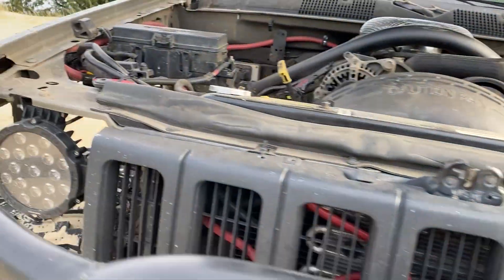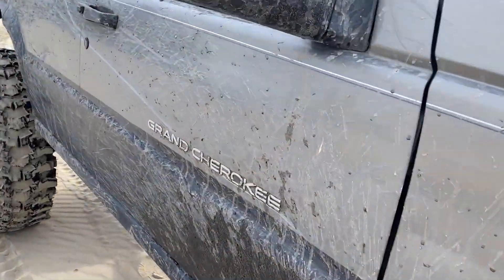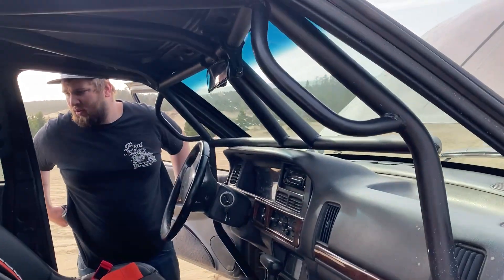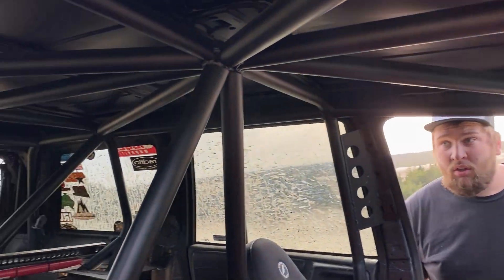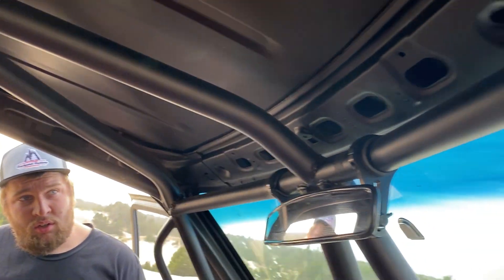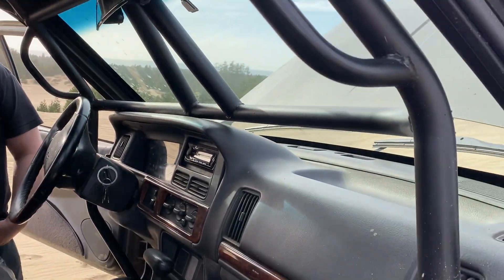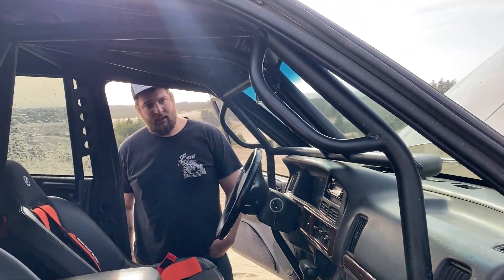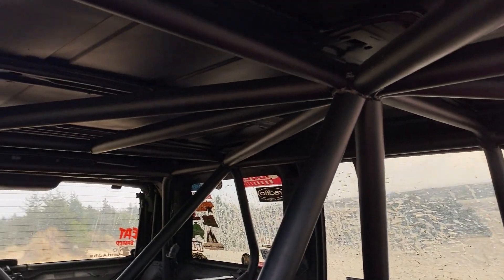Let's move to the interior because there's some goodies in there. It's some solid cage work — everything's all nice and bent like it's supposed to be, unlike mine. The windshield support — is this the same kit as mine? Yeah, it's the DNC Extreme kit, and then I added a bunch of supports off of it just to beef it up a little bit. Safety first.